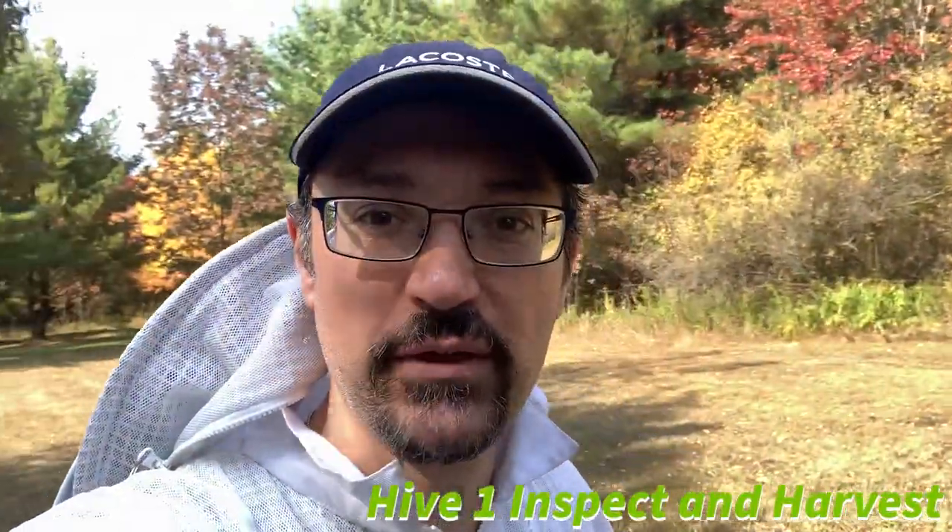Hello everybody, welcome back to the Jerbee Apiary. We have a lovely upstate New York fall day right now. The temperature has started to change around here, although we're back up to 80 degrees today. We had a few days where it went down in the 30s, actually 30 degrees even at night, which has made these trees look lovely.